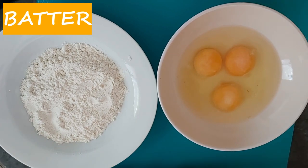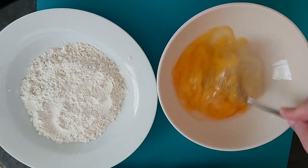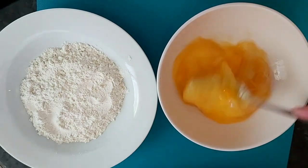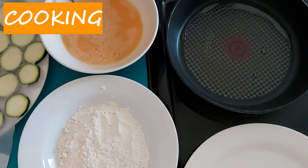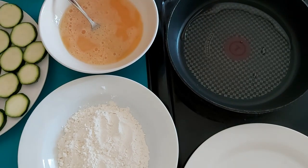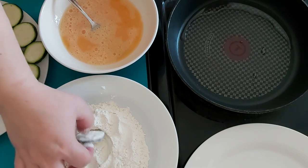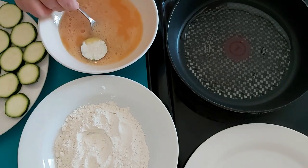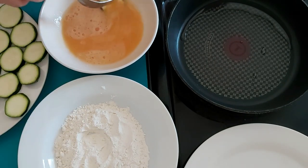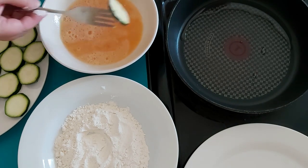The next step is preparing the batter. Let's prepare the zucchini first. Dip into the flour first and then into the egg, and it can go right into the pan.